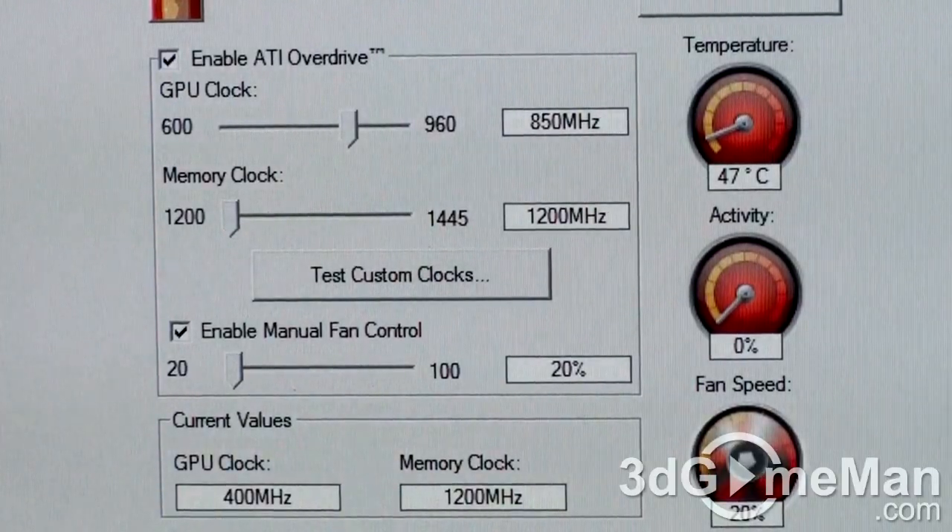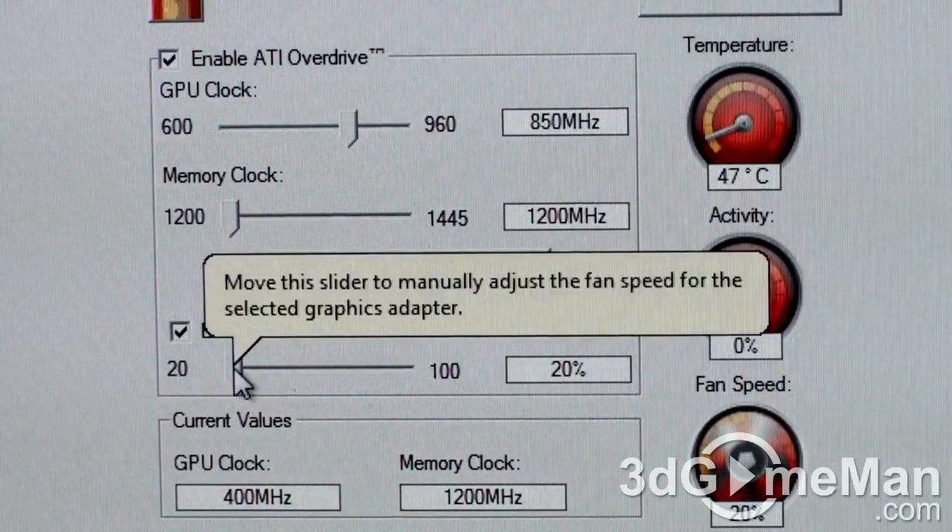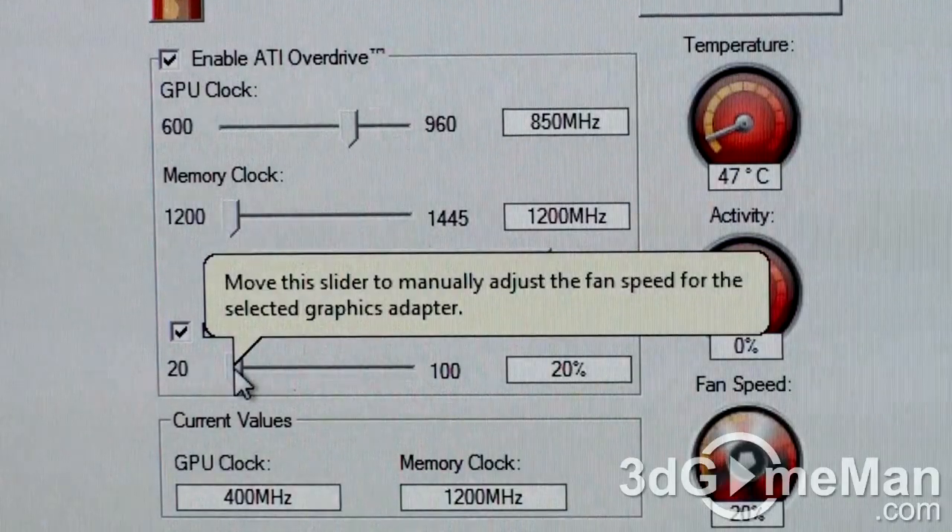Additionally, AVIVO HD video and display technology enables superior quality and a high definition visual experience. Now let's have a listen to the video card's fan at different fan speeds. Remember, the video card driver sets the fan speed automatically, but it can also be set manually.